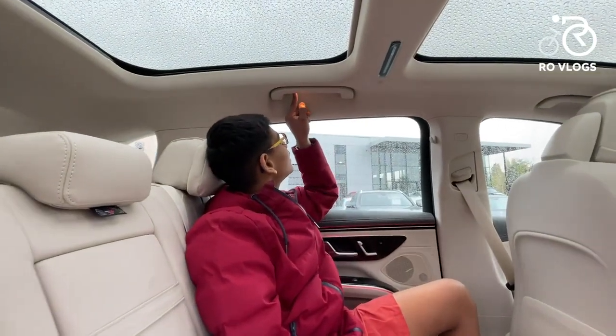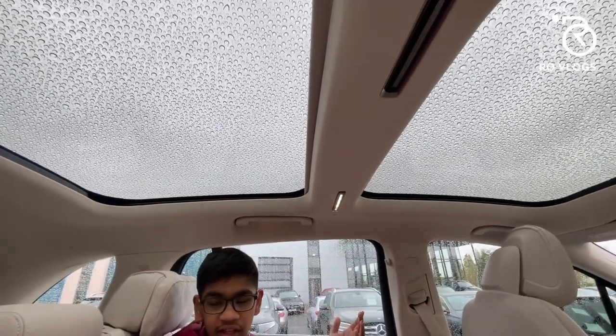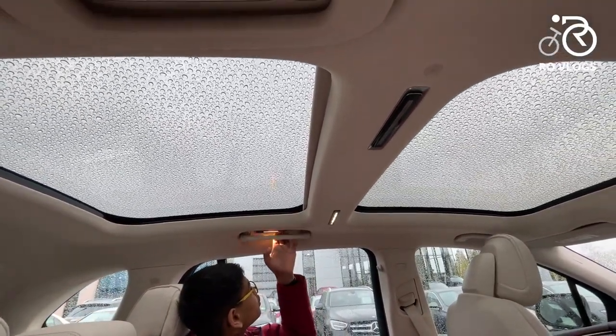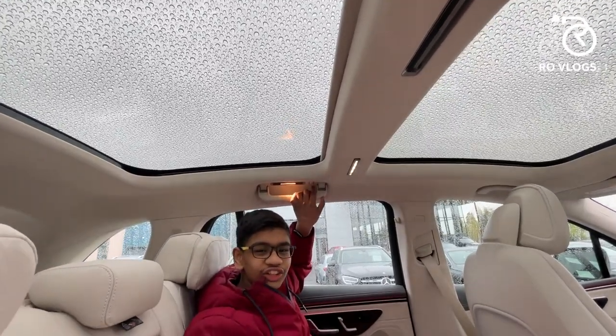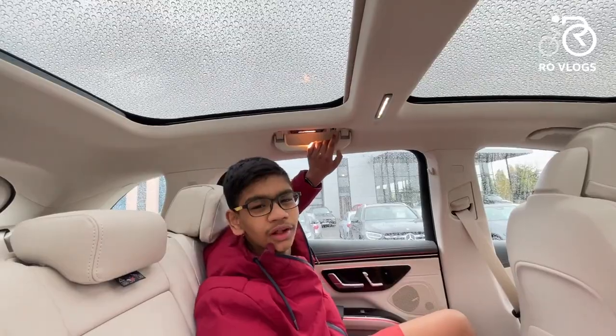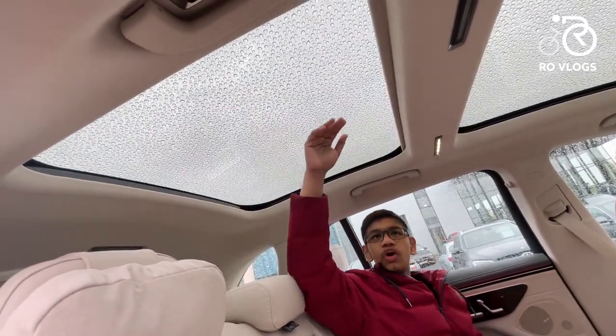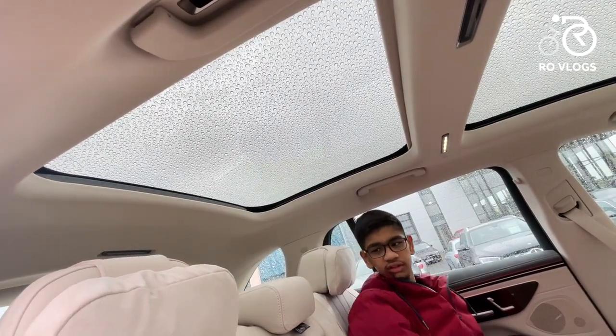There are lights overhead that open and light up really nicely, a handle to hold on when the car is launching hard, a coat hook, and a big fixed sunroof that doesn't open but still looks good and lets plenty of light into the cabin.